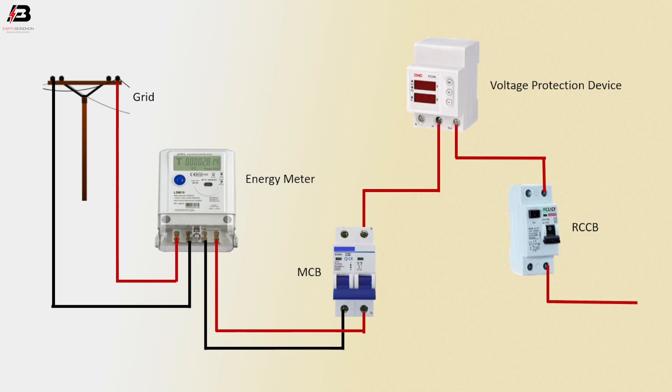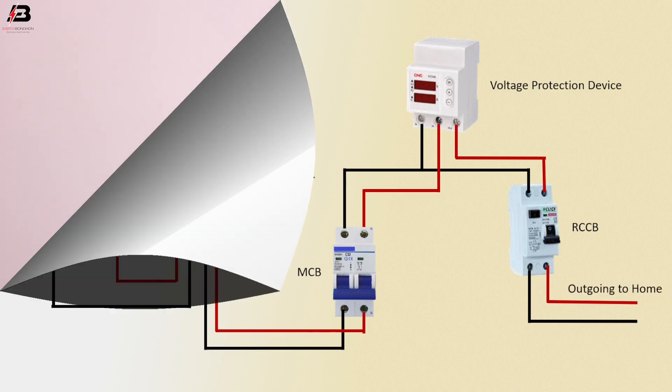Output phase connection from RCCB circuit breaker. Neutral connection from MCB circuit breaker to connect RCCB and voltage protection device. Neutral connection output from RCCB for home load.